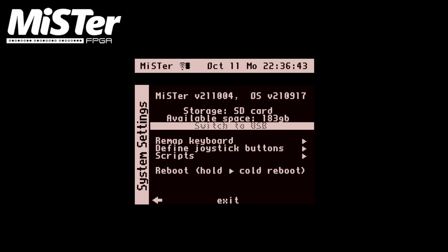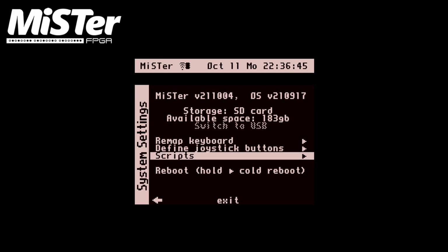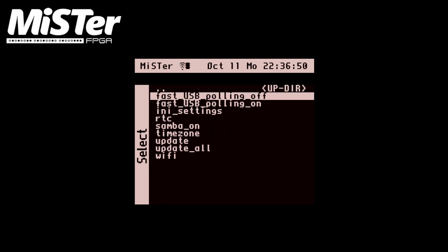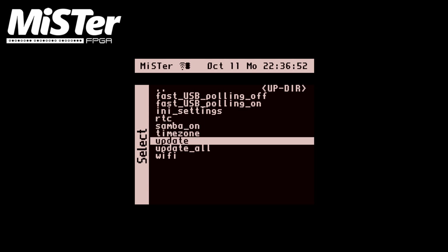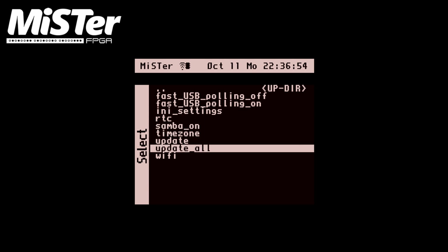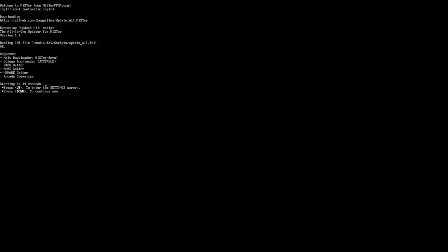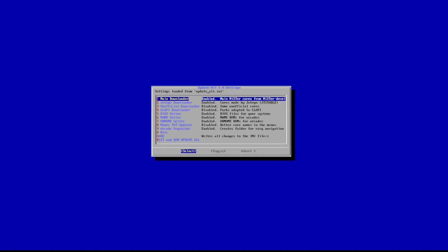Micro SD back in the MiSTer — you're gonna want to hit Escape to get to the menu screen, go down to Scripts, it'll give you a warning, go to Yes, continue. Scroll down to the update_all script — that's what we just put on there — and that's gonna make all the magic happen. As soon as you run it, you have 15 seconds to hit Up to get to the settings.